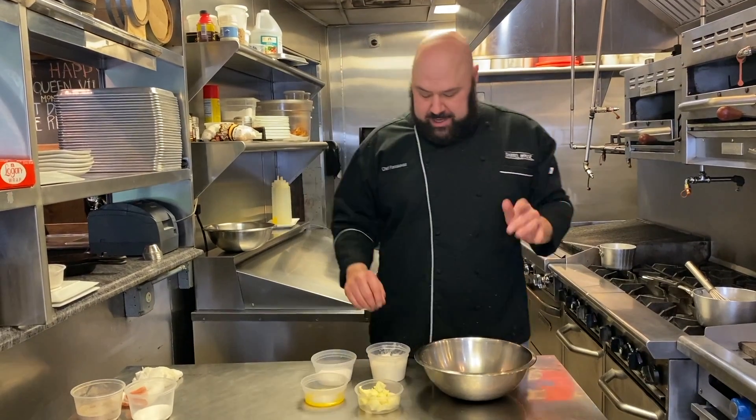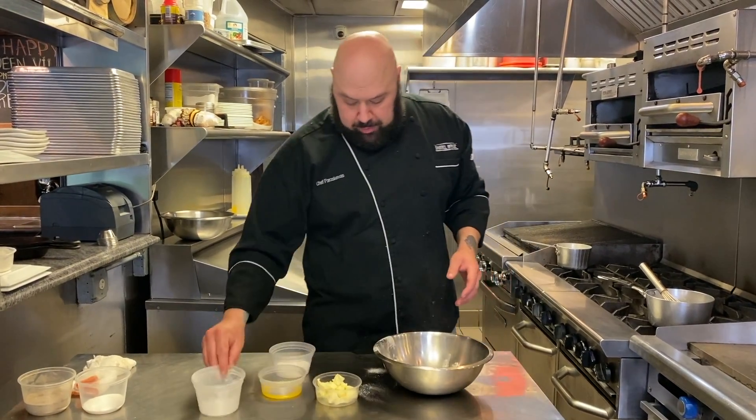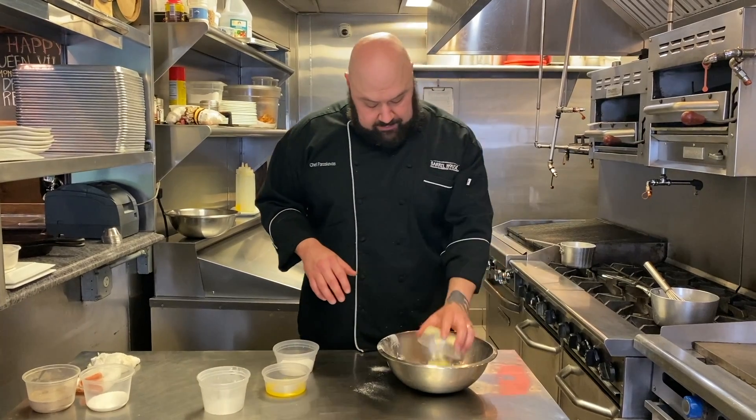We have four simple ingredients. We have 150 grams of regular all-purpose flour and about 75 grams of unsalted butter.